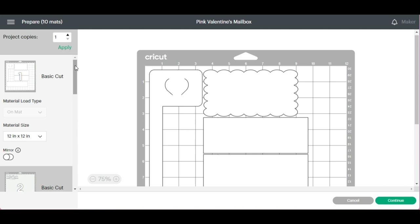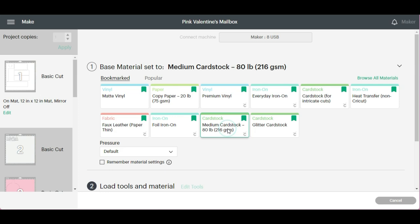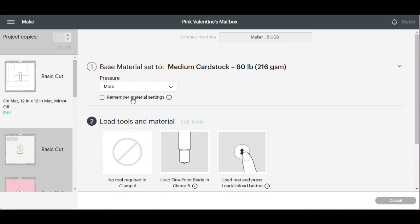Continue, and then I'm going to use Medium Cardstock. What works for me is doing default pressure set to more, and everyone's different — you'll know what you need to do for you. Let's go ahead and start cutting.